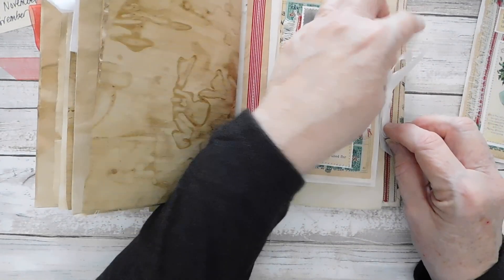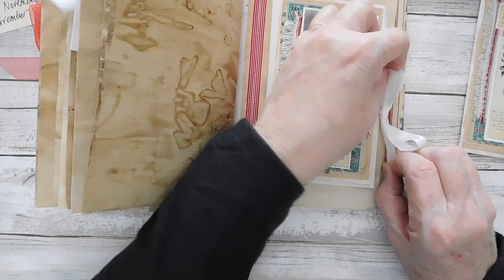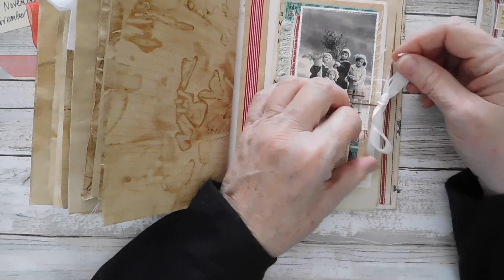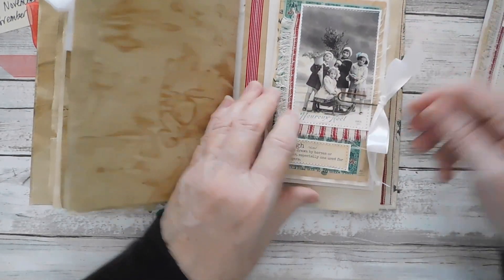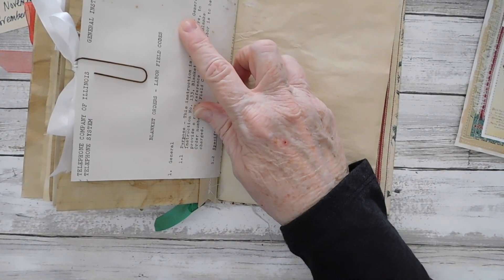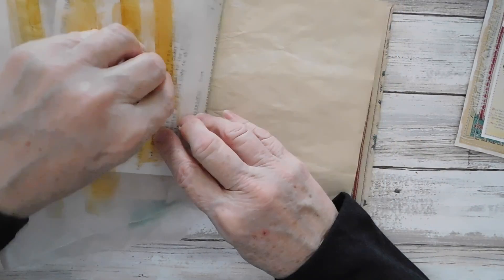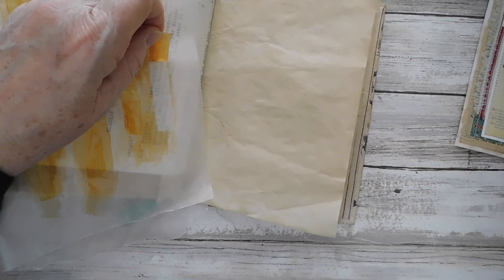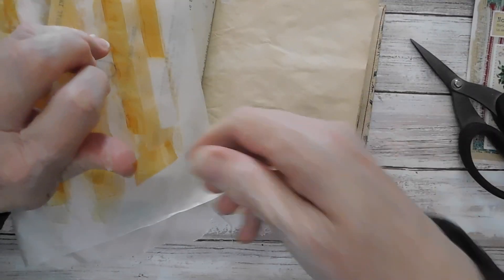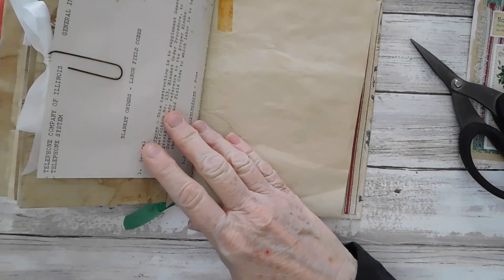Let's get this tied a little better. What I'll do is put a piece of the aged vintage-look tape right there to make sure that doesn't rip anymore — just grab a piece and add it right there.